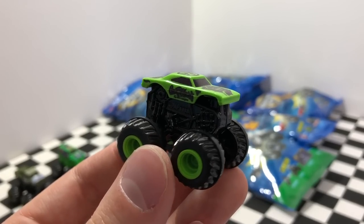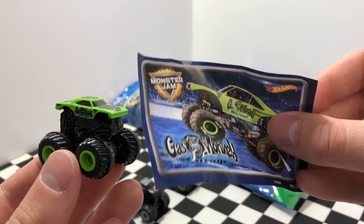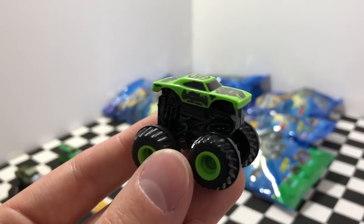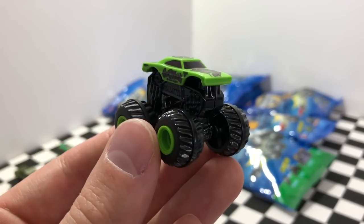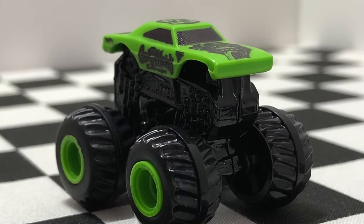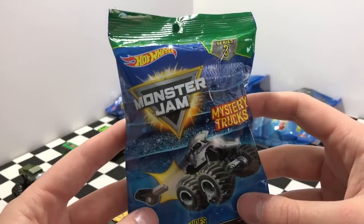I am so happy right now because this is my favorite Monster Jam truck — it's the Gas Monkey Garage. The sticker's a little crumpled up but the truck looks amazing. I love the color, the logos, and of course the neon green wheels. There are two Series 3 trucks left so let's grab this one and see what we find.